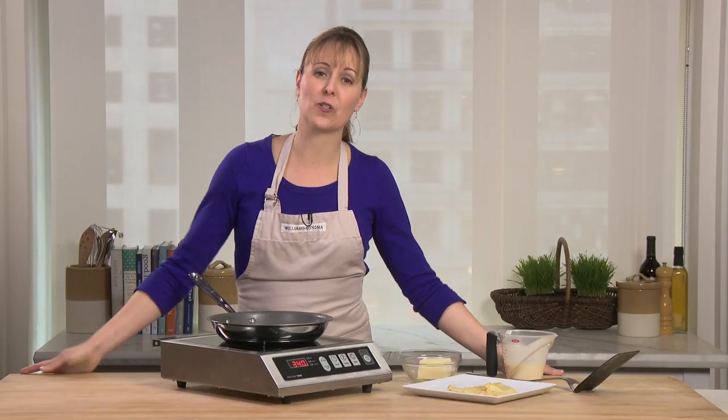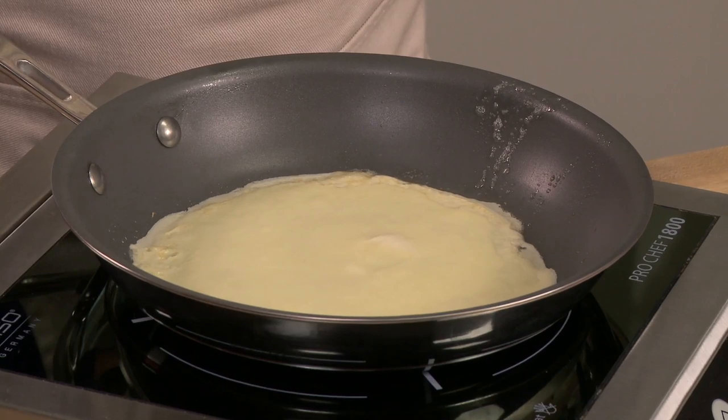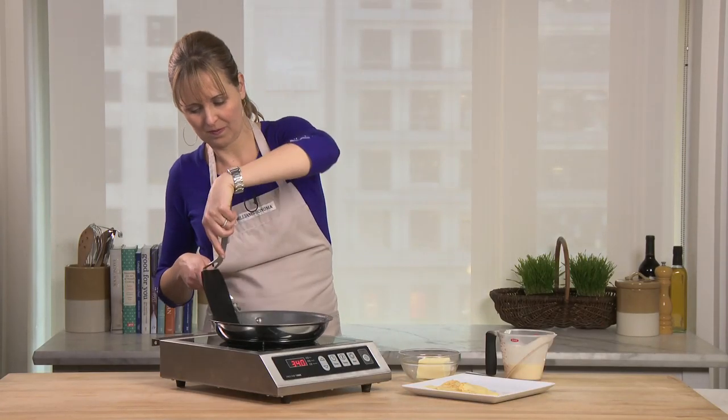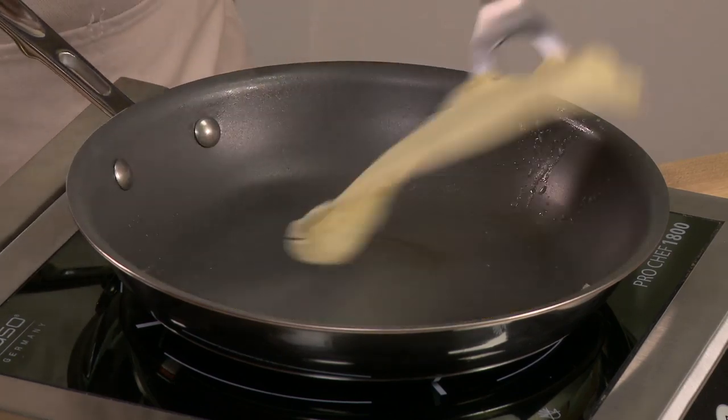The great thing about crepes is you can make the batter the night before, keep it in your fridge, and they're ready to go in the morning. Quick flip.